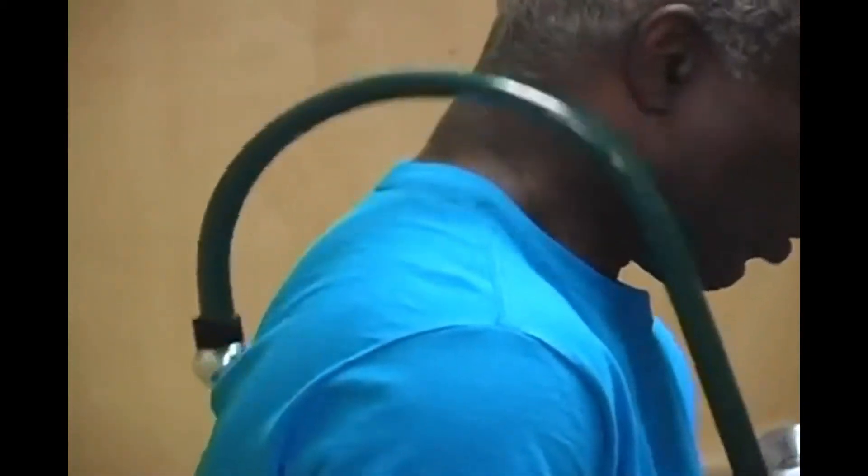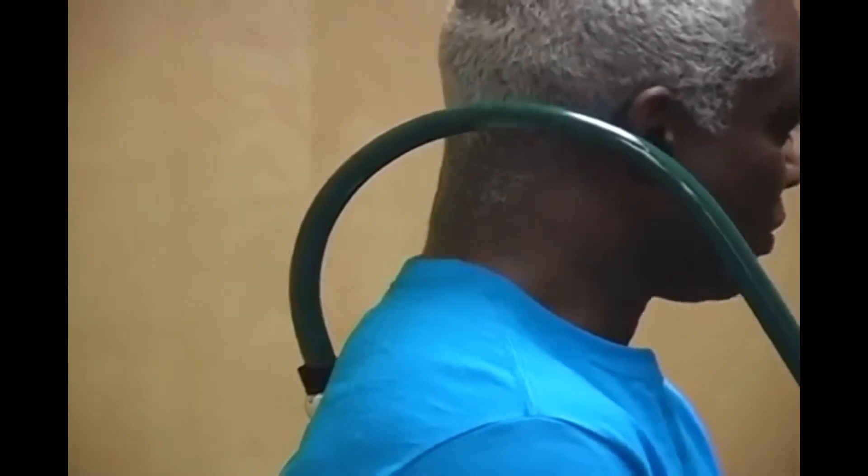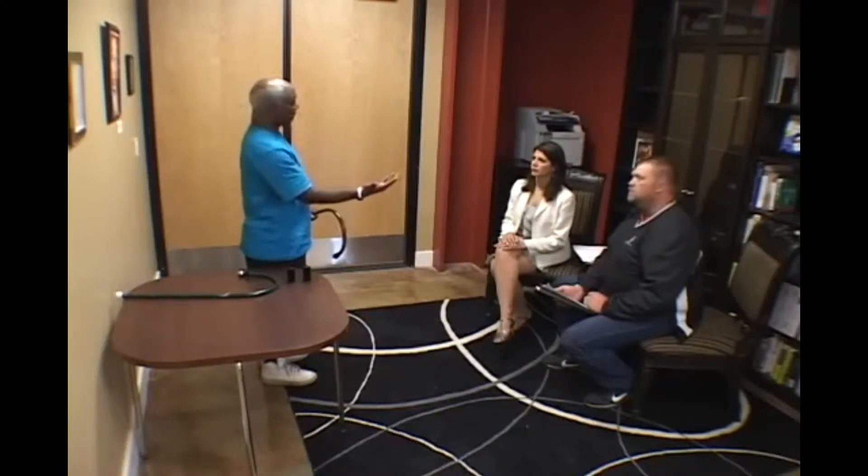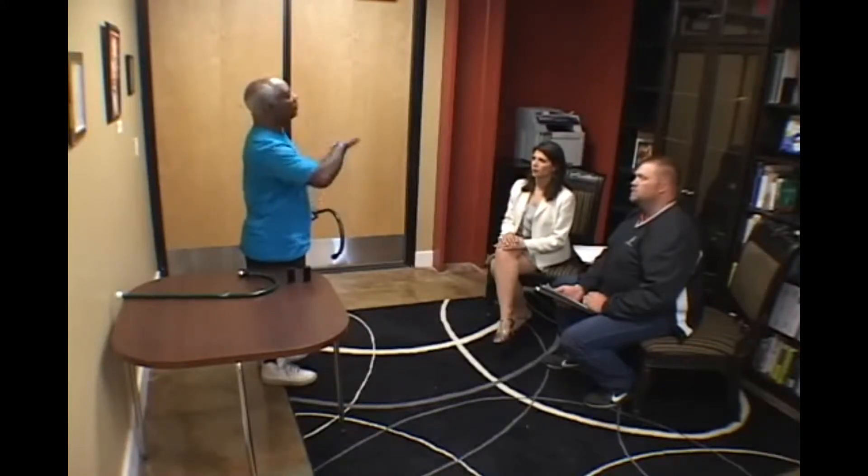This device is designed to massage knots in your back specifically, but other parts of your body too — the lower back especially. And because you're using it yourself, you can focus on whatever muscle is giving you the problem.